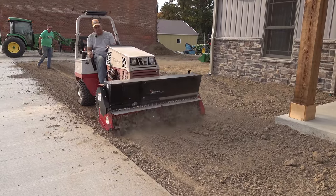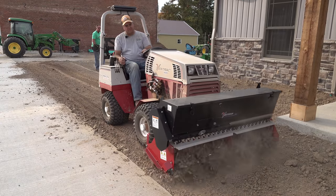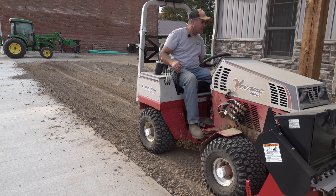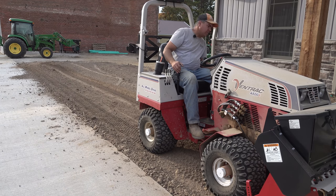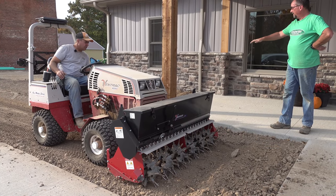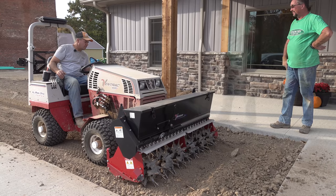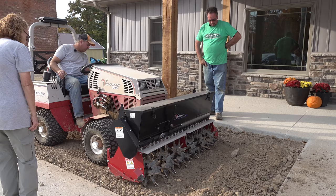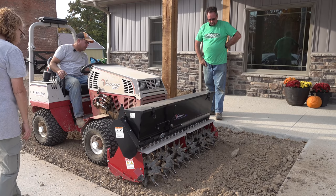Now we're starting to seed. This is the Ventrac Aerovator seeder — it's meant for overseeding in existing grass. It looked to me like I was pushing up an awful lot of dirt. It's coming over the top; there's a pretty good mound right here now. Is there any adjustment on that? Up here may be a lot fluffier than the rest of it. I can put the roller down, but I'm not sure that'll help me keep from fluffing it up in front.